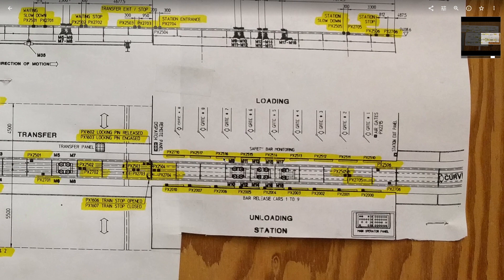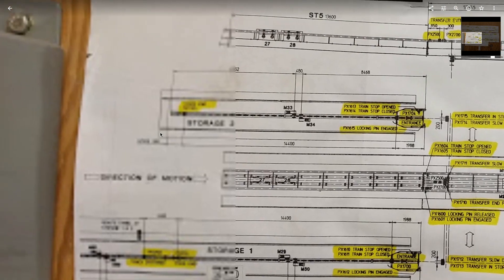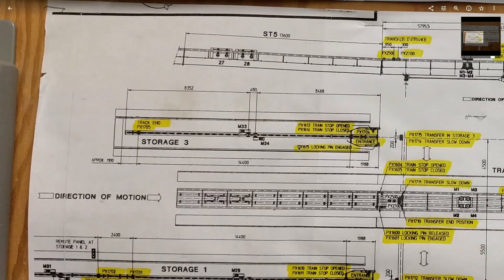This is the station blueprint. Something interesting — you can see there was a budget cut. We were supposed to get a lift stop at the end of the station, but that does not exist. Six Flags was like, we need to save that $100, don't put the button in.